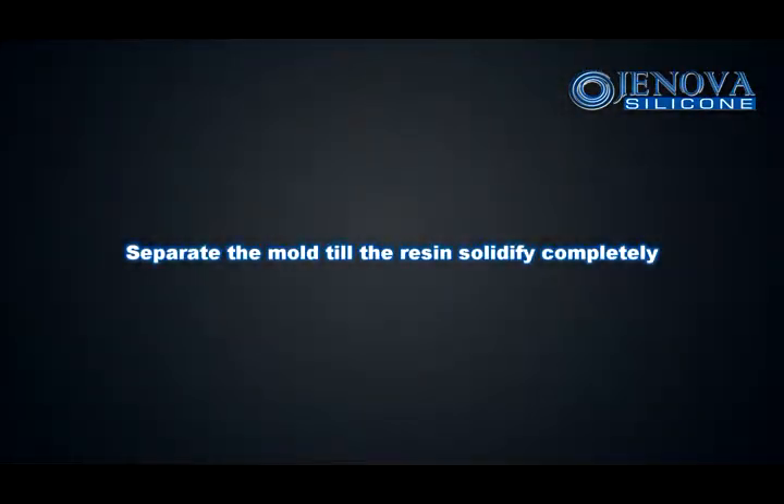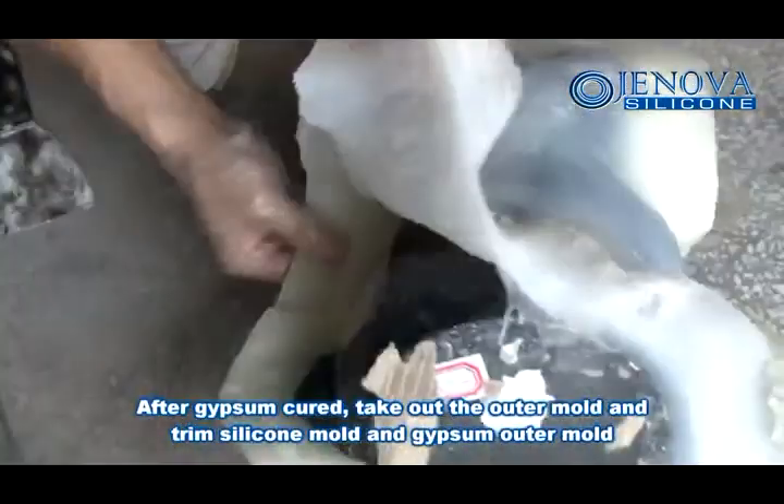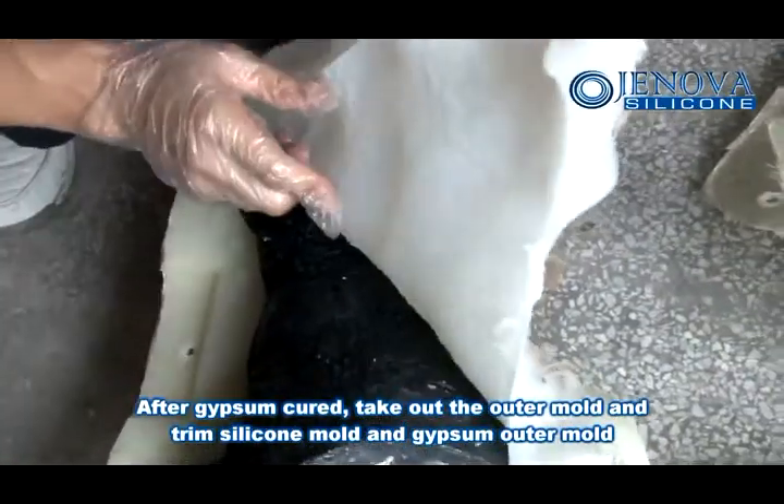Separate the mold once the resin is solidified completely. After the outer shell is cured, take out the outer mold and trim both the silicon mold and the outer mold.